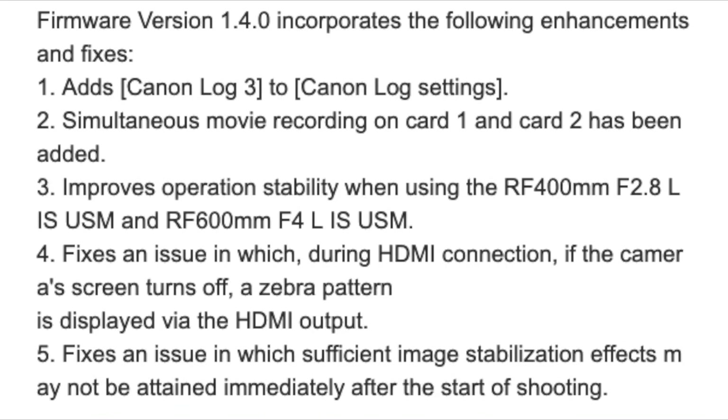That affected me when doing live streaming on the R6, so I'm glad that's been fixed. The next fix is an issue in which sufficient image stabilization effects may not be attained immediately after the start of shooting.